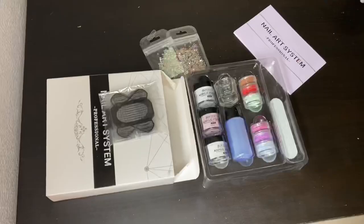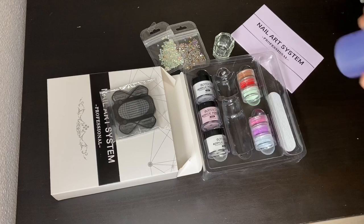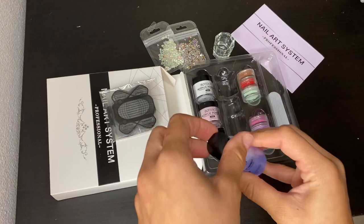To get started, make sure you look through your manual. After you've read your manual, the first thing you want to do is take this little cup and fill it with your nail flower monomer, and then put some in your little cup right here.